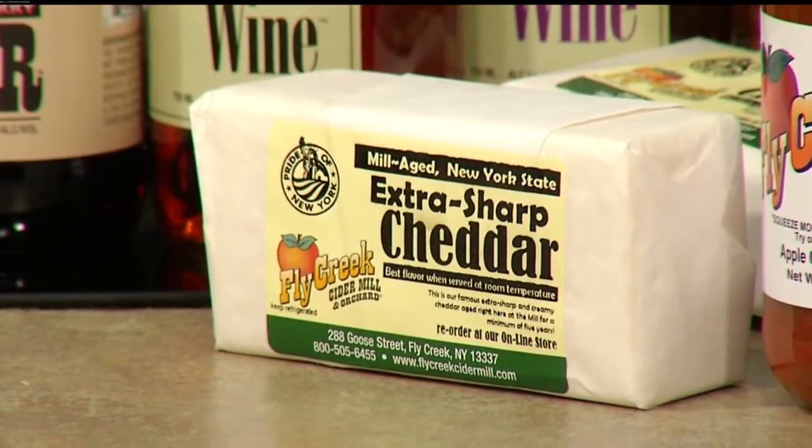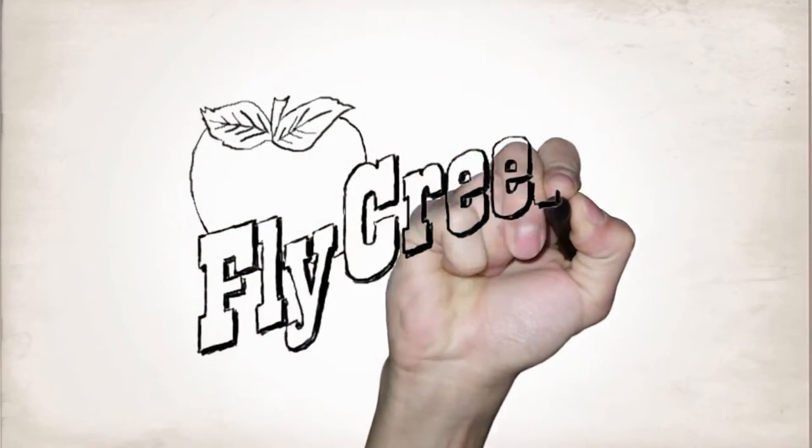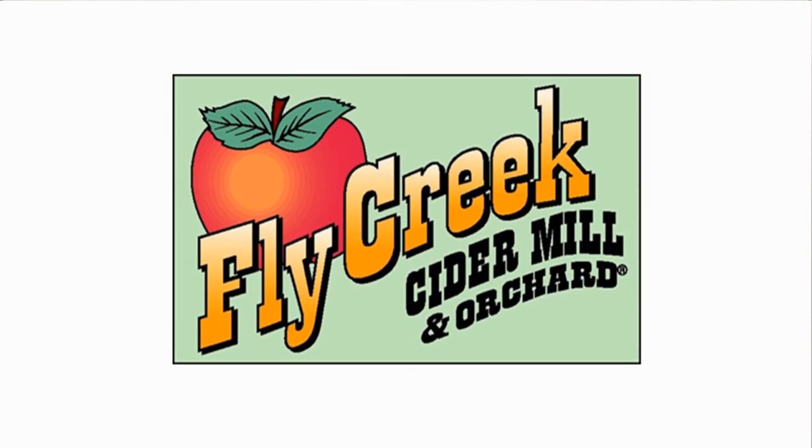Fantastic! You can find all these products at the Fly Creek Cider Mill near Cooperstown. We also have the recipe for the apple salsa on our website, WNYT.com. Thank you so much for coming in. Thank you for having me — always good to see you. When your sweetie's gloomy, are your families in a fix? Go straight to the Fly Creek Cider Mill, built in 1856.